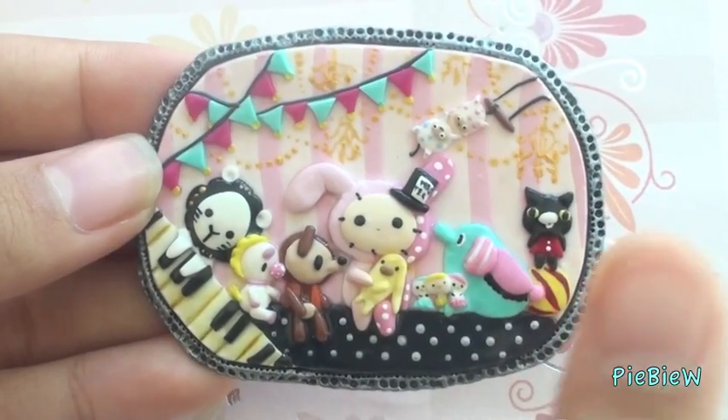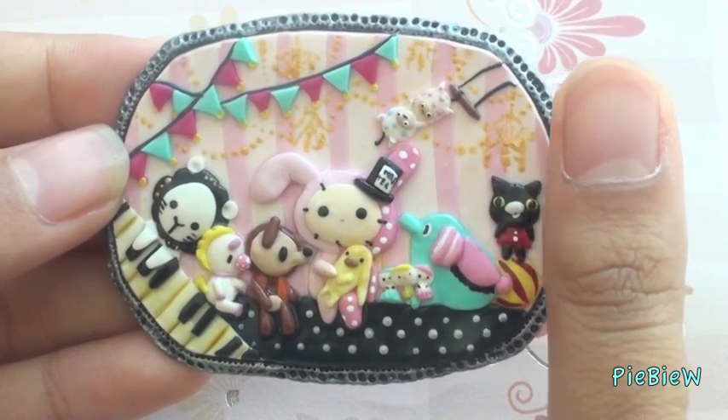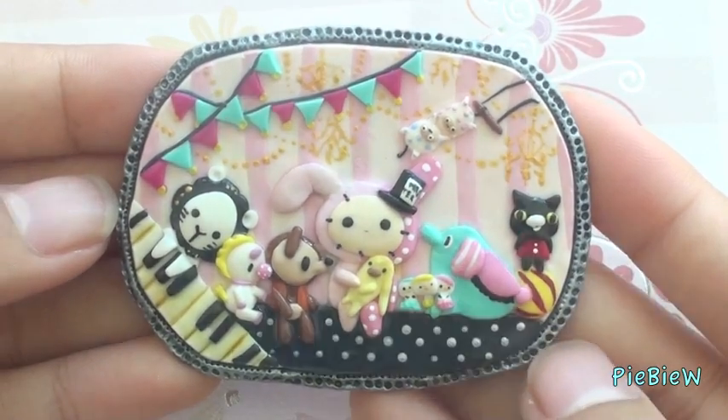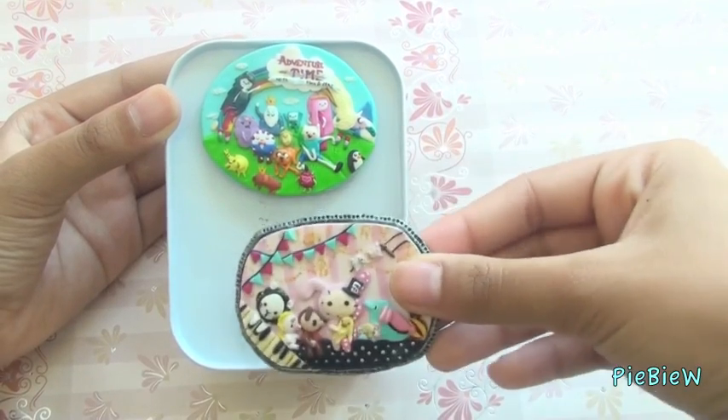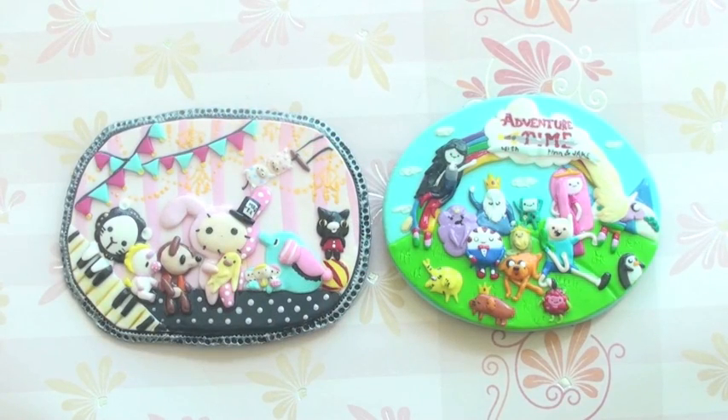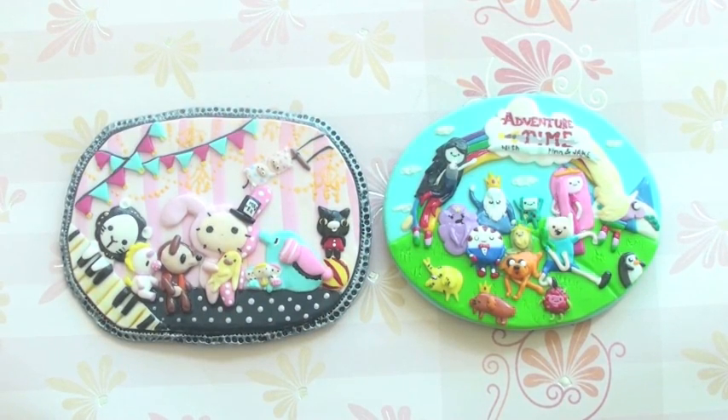So this is the overall view, and this is my thumb compared to the magnet. I've made two magnets — if you guys like this type of video, please let me know and I'll be happy to make more.